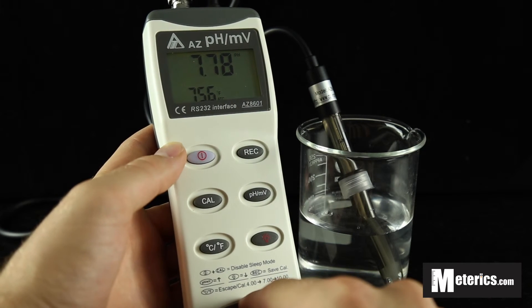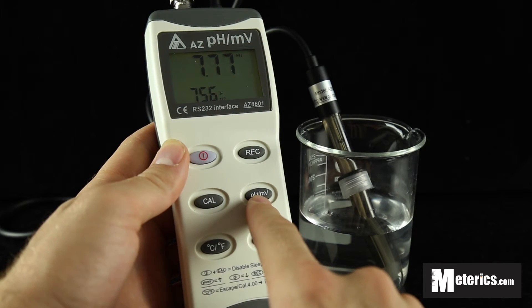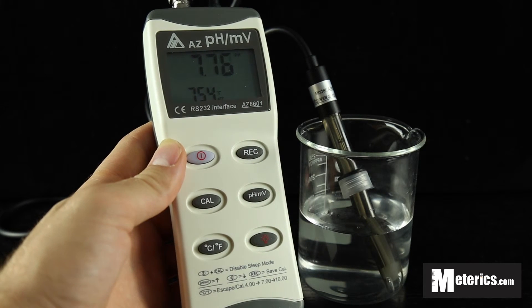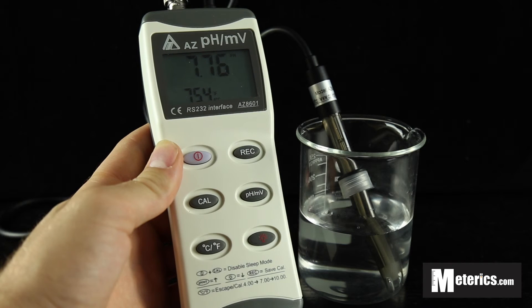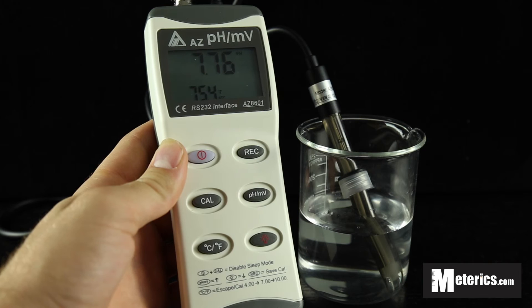Basically, to take a PH test, all you have to do is turn on PH mode here and then submerge the probe in whatever liquid or solution you're going to be testing. Right now we just have tap water, so as you can see we're getting a PH reading of 7.76.